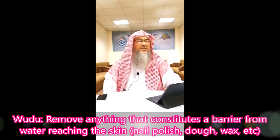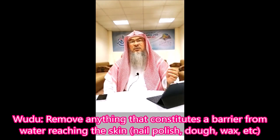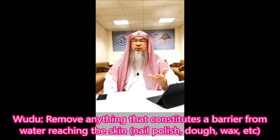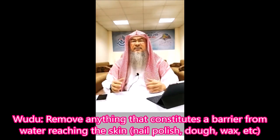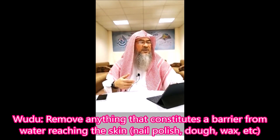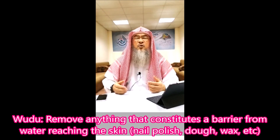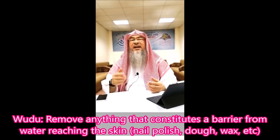Removal of anything that prevents skin contact with water, such as the presence of wax or dough on some spots, or nail varnish. It is a requirement of wudu that the organs mentioned must have no barriers between them and water.